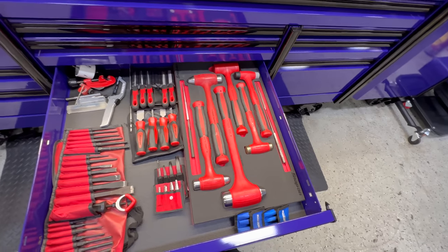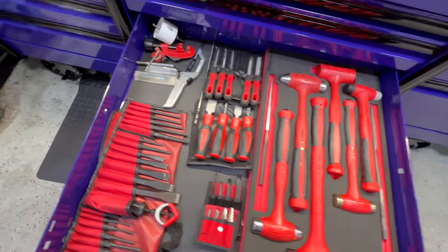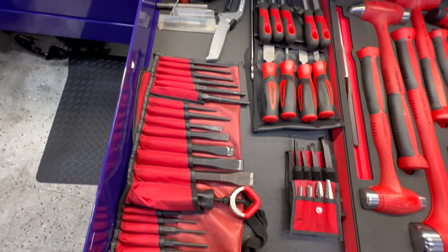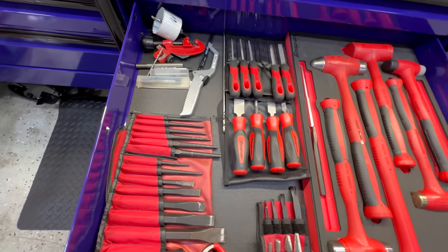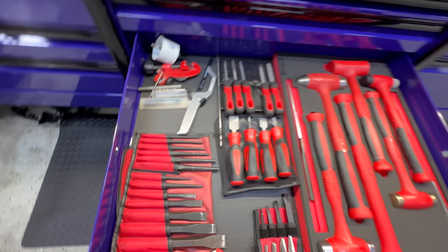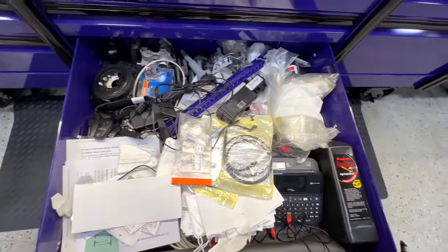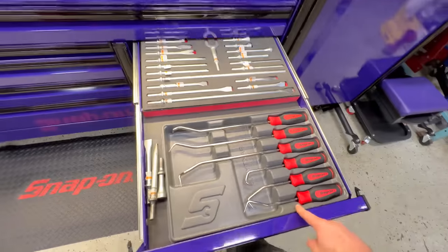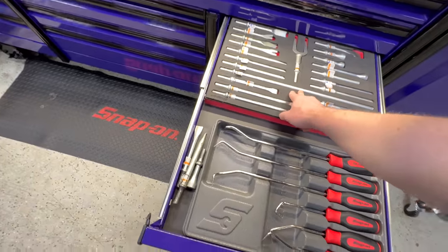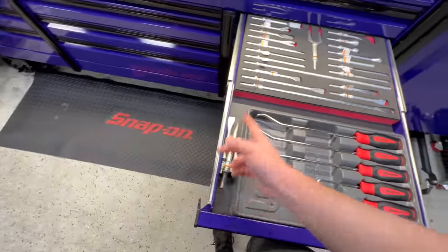A bunch of hammers — this foam set isn't set up the standard way but I made it work because I don't need every different size. Punches — these are awesome and they take a killing. Extractors, carbide bits, files, a little hacksaw. Junk drawer — soap, spare parts, label maker — everyone's got one of those drawers. Hose picks and the air hammer set. I've got some duplicates since I already had the common ones, but once the old ones are done I'll move over.